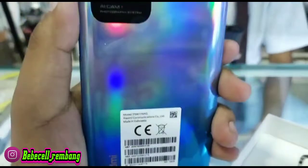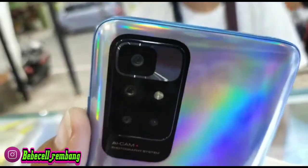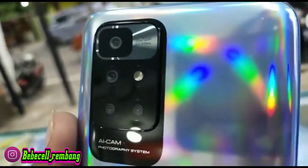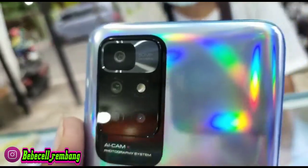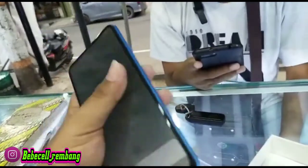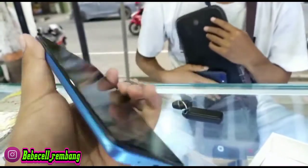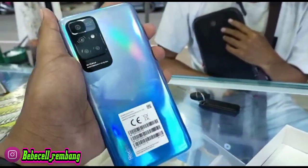Untuk modelnya ini sebenarnya condong seperti Oppo A54 kalau dari desain ya, tapi kalau dari kamera ini sudah beda ya Bossku. Kameranya beda sedikit dari Note 10. Ini bukan 5 kamera Bossku, tapi 4 kamera. Yang spesial dari HP ini yaitu dia memakai prosesor baru yaitu G88, dan layarnya sudah full.